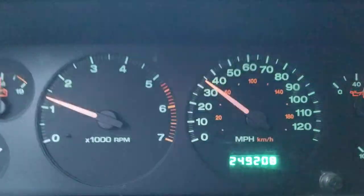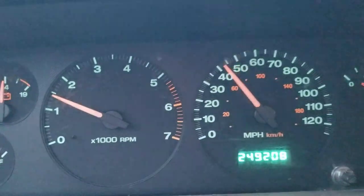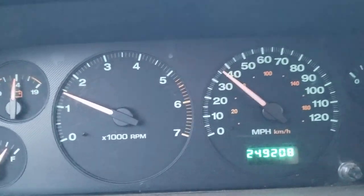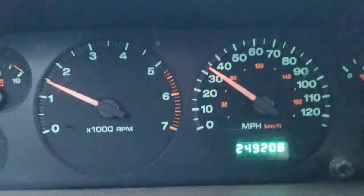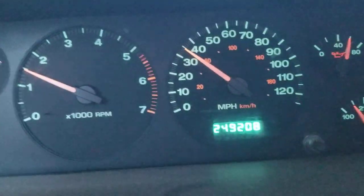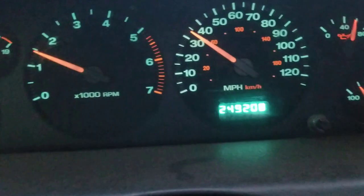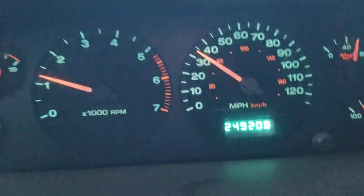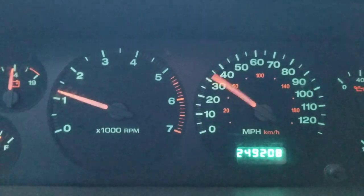Good morning everyone. This is a 2002 Jeep Grand Cherokee — sorry, I get that confused a lot. As you can see, we have a very erratic speedometer. This is due to the output speed shaft sensor in the transmission, or on the transmission. It's pretty easy to get to for the most part. If you have a failing or faulty one, you will generally get these issues.